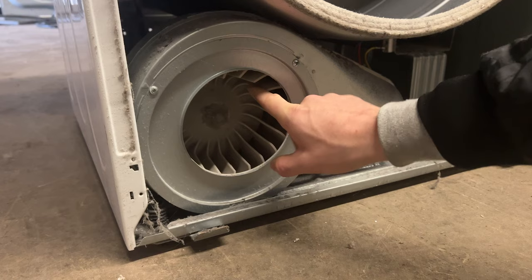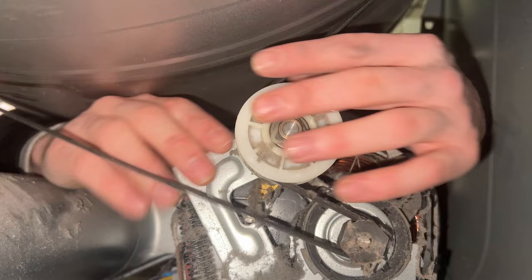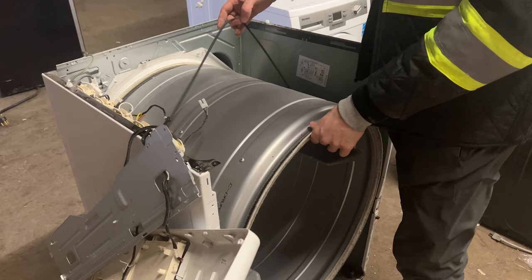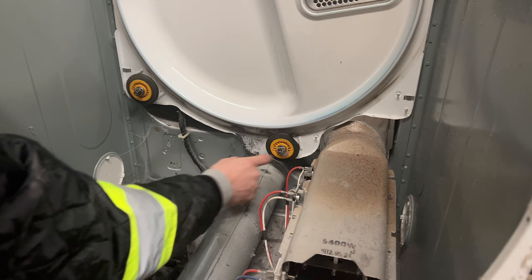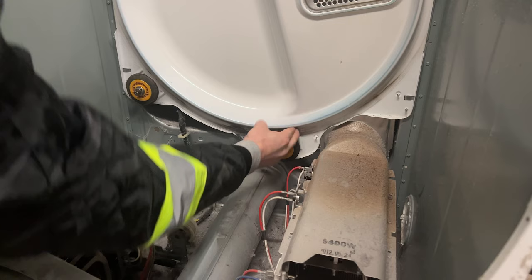Now it's time to remove the dryer belt from the pulley. Take your hand, push the pulley all the way to the left, and then slide the belt off the back. With the belt detached from the pulley, use your hand to lift on the belt and lift the drum out of the dryer chassis. There are four drum roller wheels inside every dryer — here are the other two at the back, and as you can see, the one on the right has seized. Be sure to check these out when testing your own dryer.